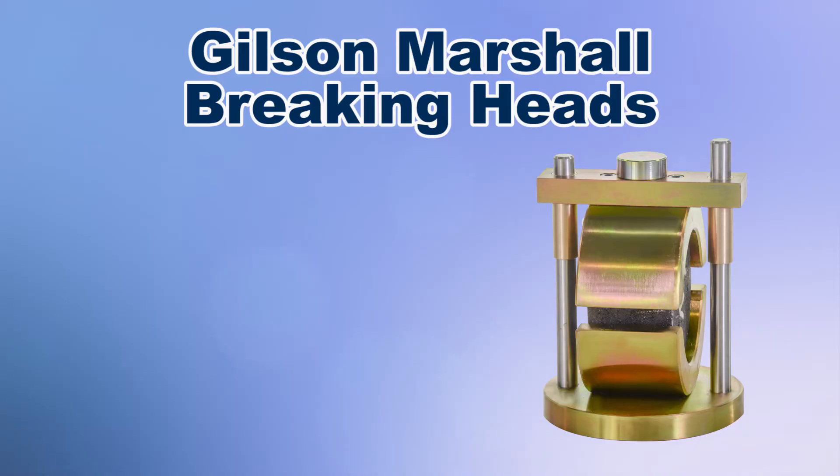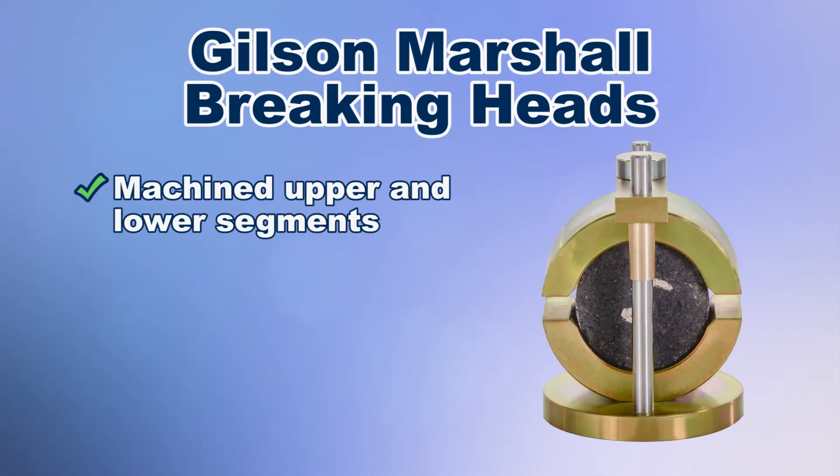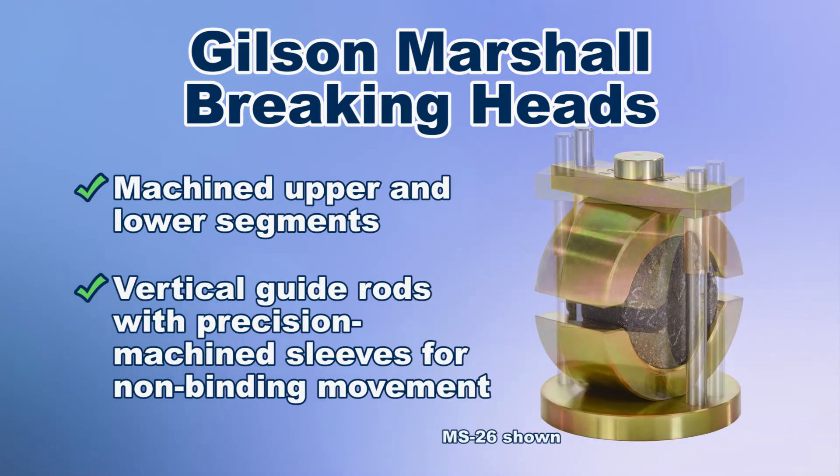The Gilson Marshall breaking head has machined upper and lower segments connected by two vertical guide rods with precision machined sleeves to reduce friction and assure non-binding movement.